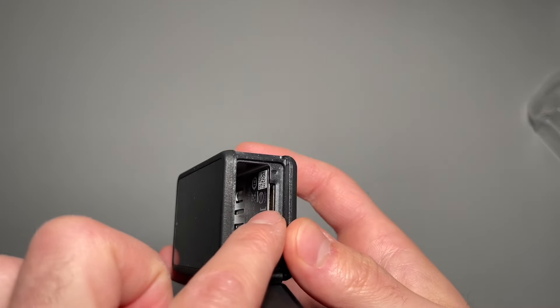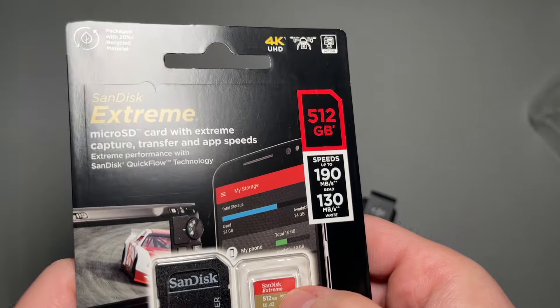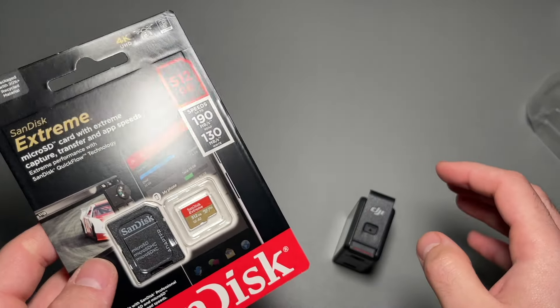You see here we have a microSD slot. For this camera I did go ahead and buy a 512GB SanDisk A2, which is capable of 4K and pretty fast speeds, so it should be a perfect fit.